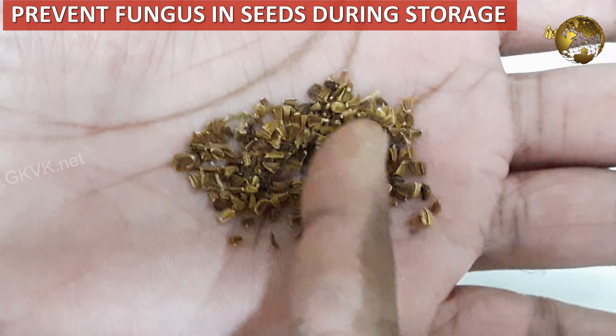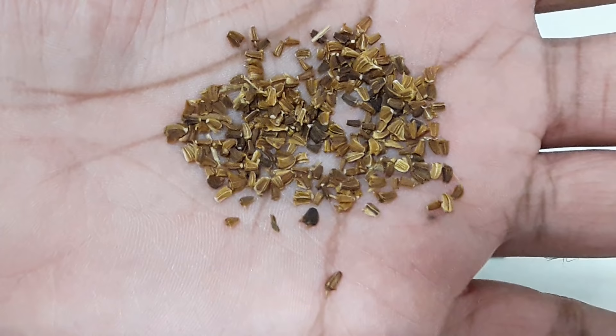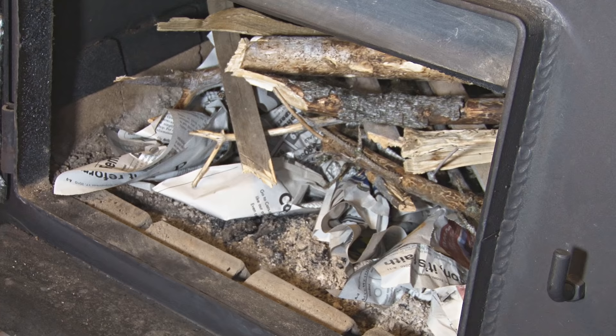As a bonus benefit, you can protect your seeds from fungus while preserving them. Mix the seeds in some wood ash powder and seal them for storage. You can also use other moisture-absorbing materials for this purpose, like charcoal powder, milk powder, or small pieces of newspaper.